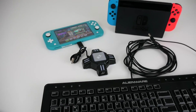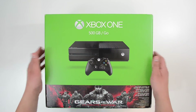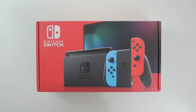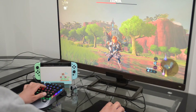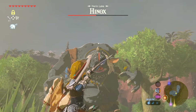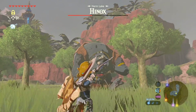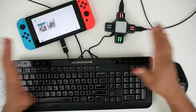It works with almost all consoles: PS4, PS4 Pro, Xbox One, Xbox 360, PlayStation 3, the Switch, and surprisingly the Switch Lite. There are a few restrictions — for example, you can't use a Logitech or a Razer brand. In my case I was using an older Alienware keyboard and mouse, so that did work. But pretty much everything, including the cheaper ones off Amazon, will all work.